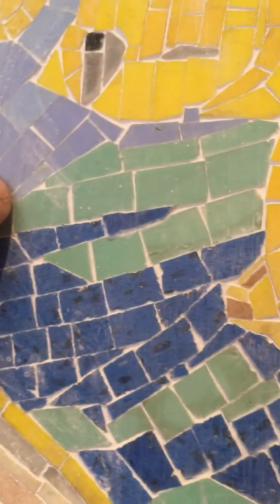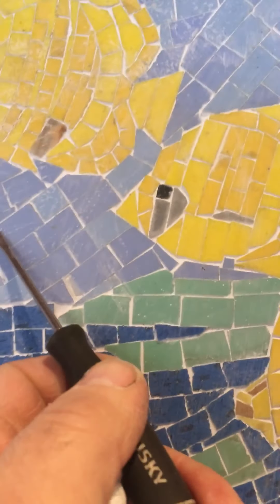You don't want a lot of grouted areas either, because that's really not the intention of the mosaic. The intention of the mosaic is not to have a bunch of grout — the tile is the artwork. Just work it until you're comfortable with the piece the way it is and you're going to live with it.